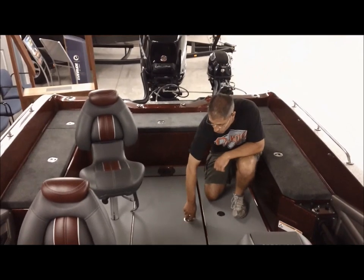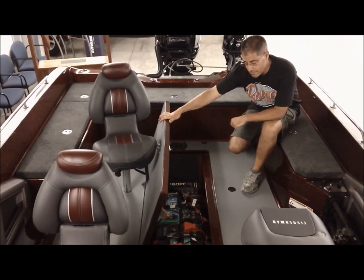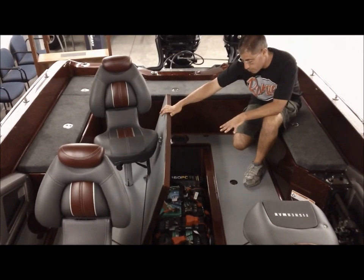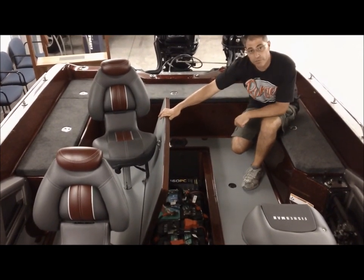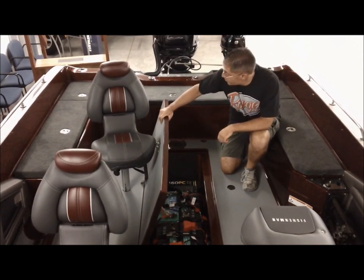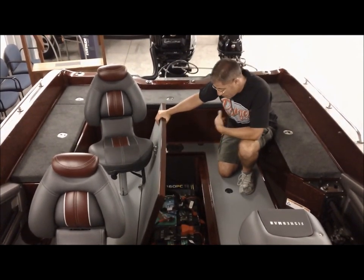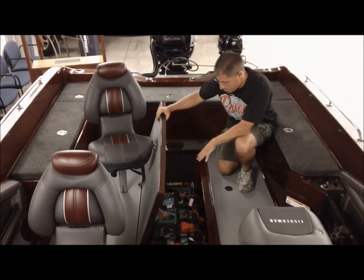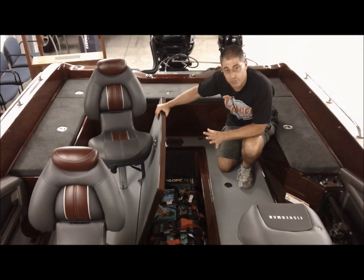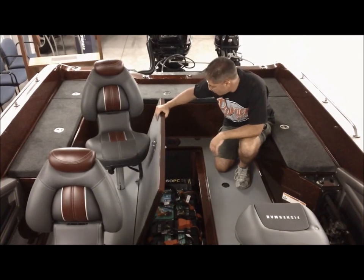They also changed the floor area — we now have a box that has all four batteries in it along with the charger. Before, the battery charger was over in the side compartment. Now all four batteries and the charger are in one compartment, so the back two corners are completely open for storage. The batteries are recessed in — no battery trays needed. It's actually recessed and set up for batteries already, which is a great compartment.